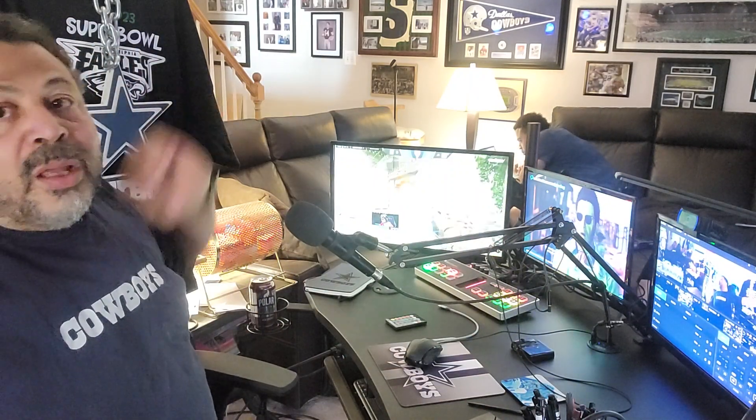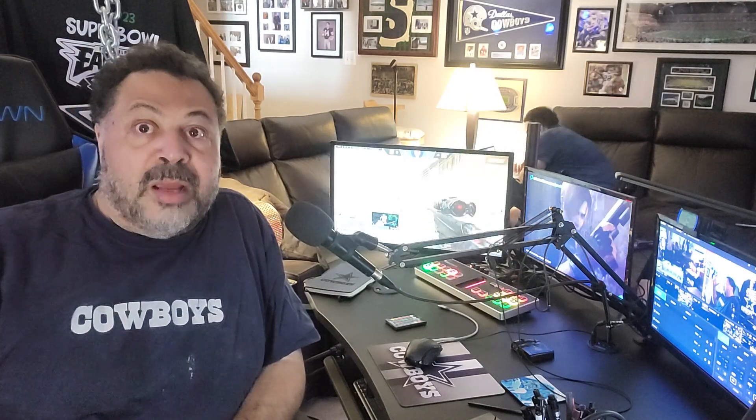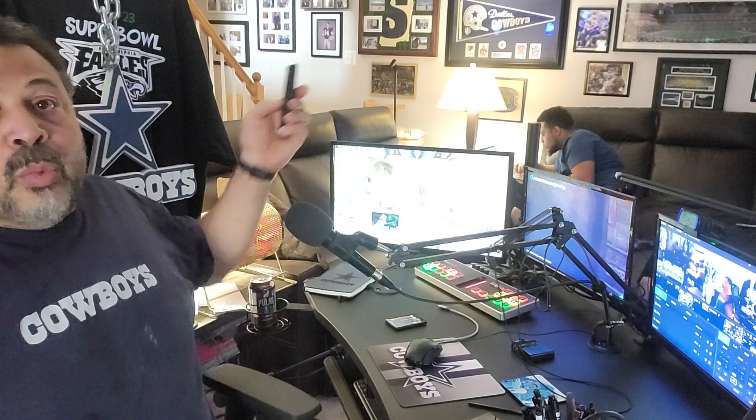A couple of other things for the studio: we've gotten smart light bulbs. We used to have older fluorescent bulbs that were a warm white, which aren't as conducive for working here. Now we can control the lights with a phone app, or I got a remote for it. These are Philips bulbs — great because we can dim them for casual use or boost them for streaming. I'm actually going to get four more for the ceiling fan to balance the lighting better for live streaming.